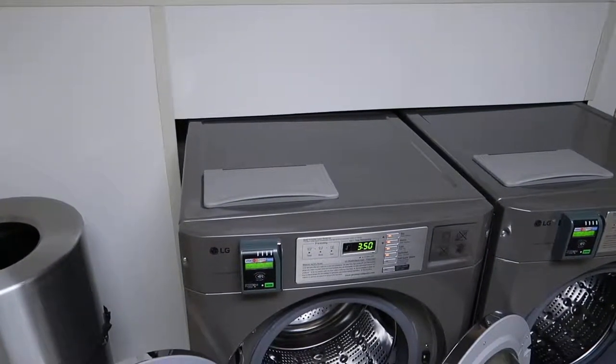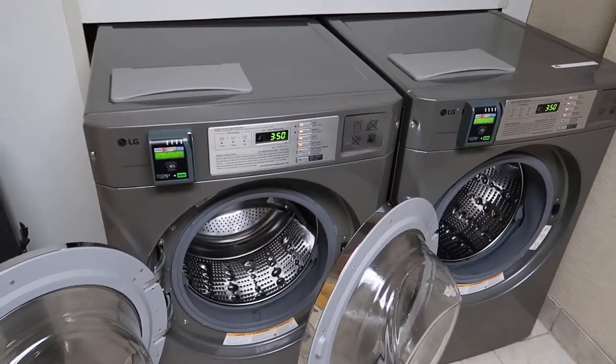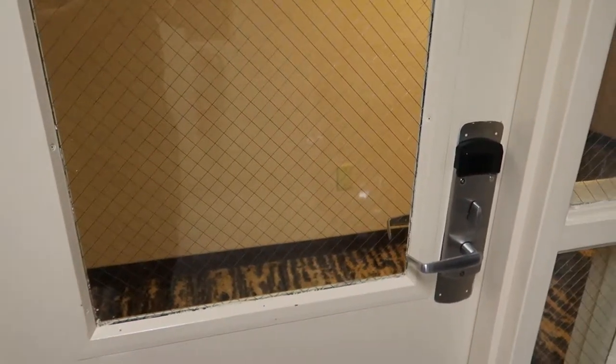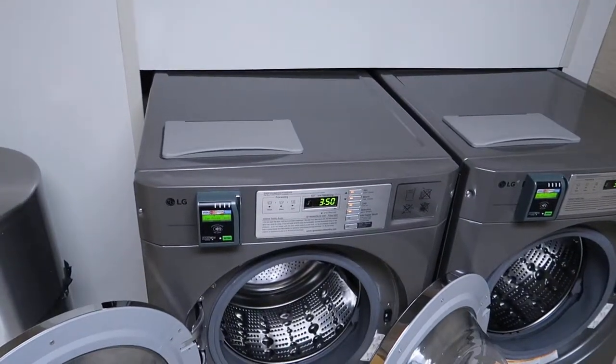Hello and welcome to Mark and Kelly's Trips, Tips and Things. Today, as you can see, I'm in the laundry room and we are at Homeward Suites International Drive. The idea here is just to show you how to use the laundry machines at Homeward Suites International Drive.